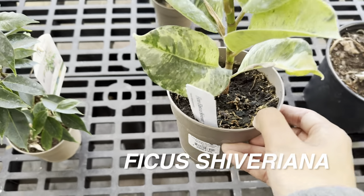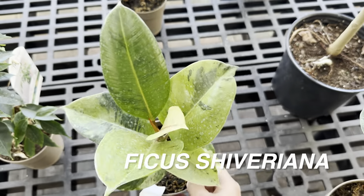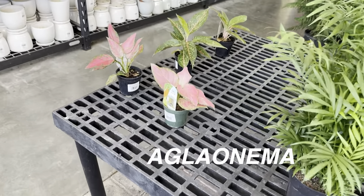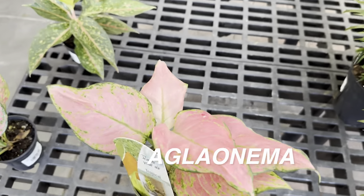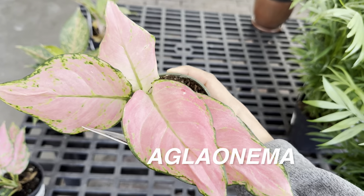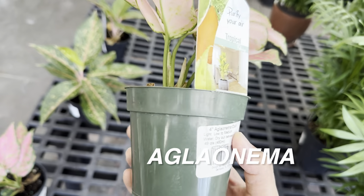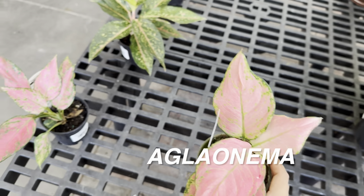Right over here we have a Ficus elastica Shivereana — I do like the green-on-green variegation. Right over here we are going to look at some assorted Aglaonemas. I love Calloway's Aglaonemas — they have these colorful ones for $12.99 in four inch planters. Look at how beautiful the pink is right here. I just wish they would have the same plant IDs for each one, but they come in an assortment. As long as they have Aglaonemas to choose from, that's awesome.